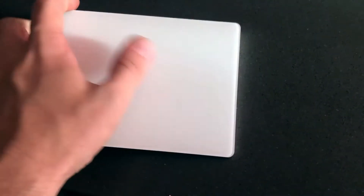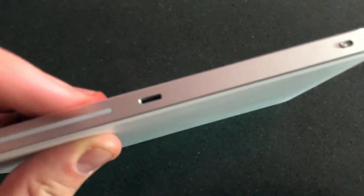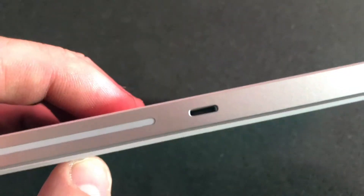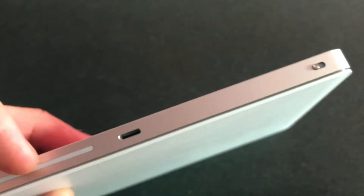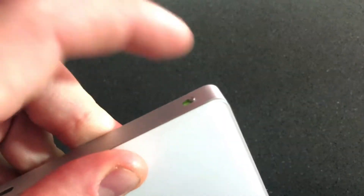It is Bluetooth enabled, so you can connect it to your Mac through Bluetooth. It also has a charging port right here — it's a Lightning connector, basically the same as an iPhone charger. You can plug it into your MacBook to use it that way, or use it to actually charge the trackpad.